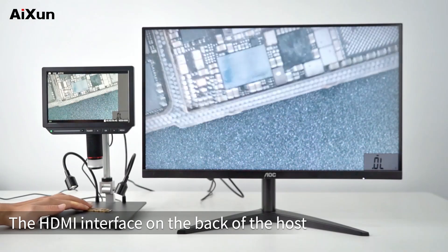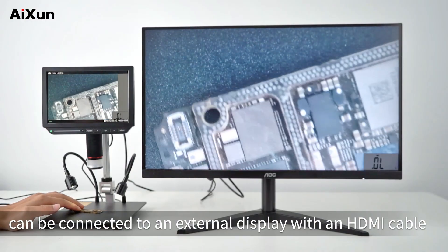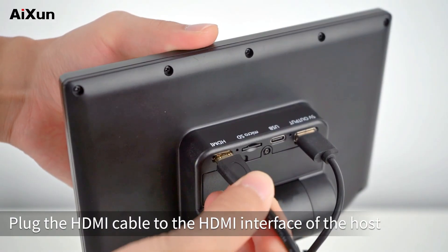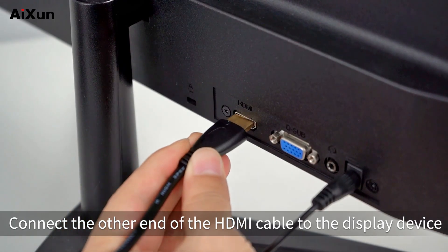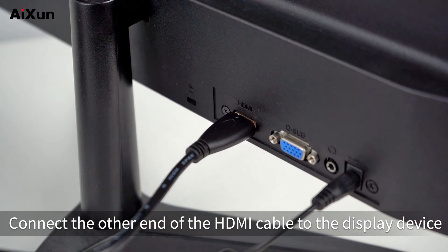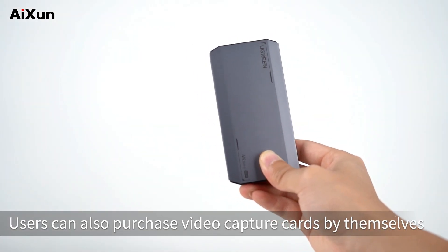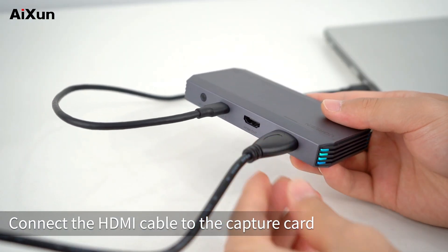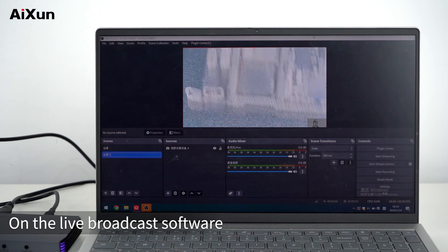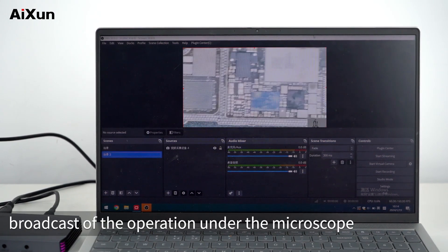The HDMI interface on the back of the host can be connected to an external display using an HDMI cable. Plug the HDMI cable into the HDMI interface of the host and connect the other end to the display device. Users can also purchase a video capture card separately, connect the HDMI cable to the capture card, and use live broadcast software to do real-time streaming of operations under the microscope.